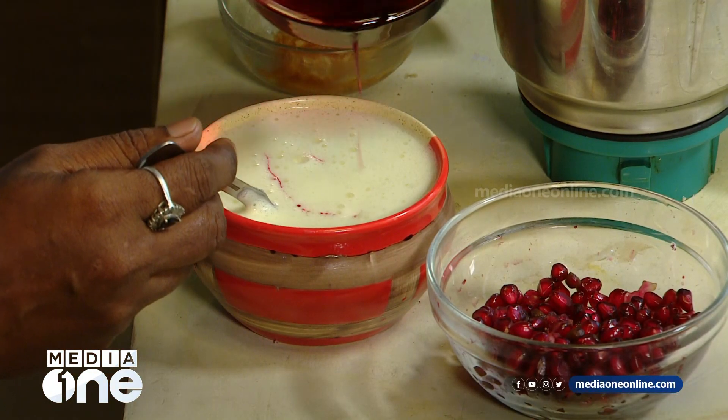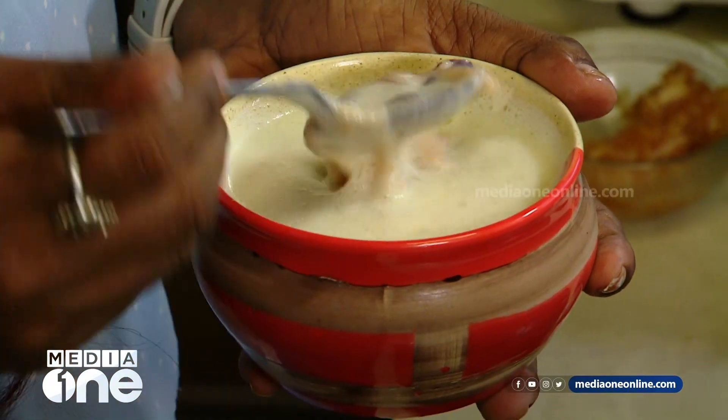Now our drink is ready. The ingredients are pistachio, custard, apple, pomegranate, and vanilla ice cream. Try this — it has a very good taste!